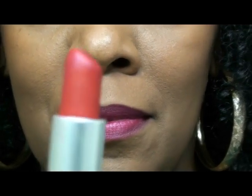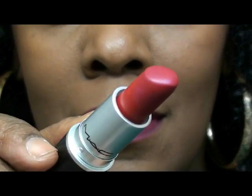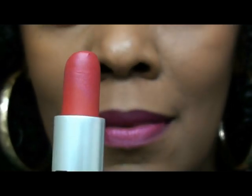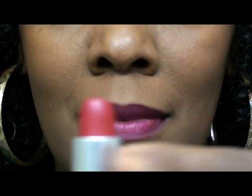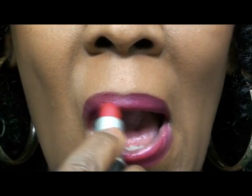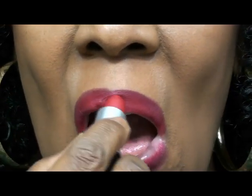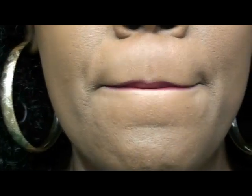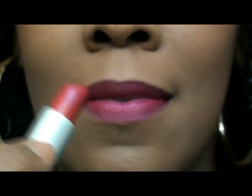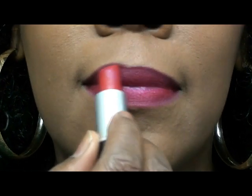Next I applied Ruby Woo by MAC over top of the Gorgeous lipstick. I go back down again with it, taking what used to be the tip of the lipstick and taking it right to the edge of my lips.